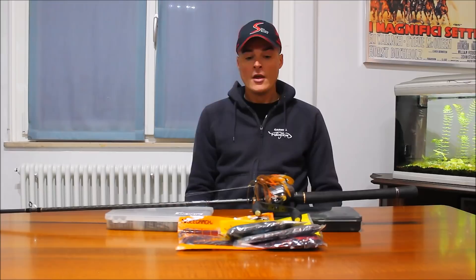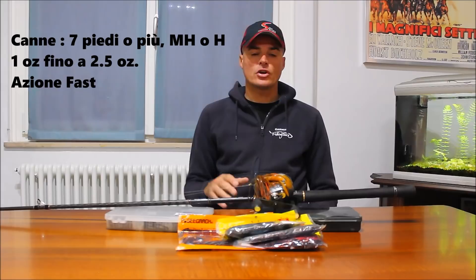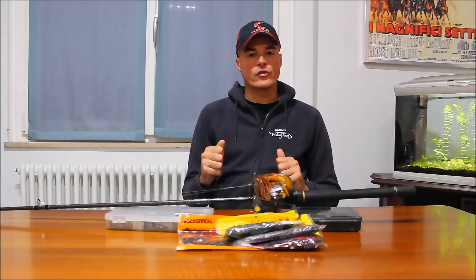Parliamo delle due tecniche di pesca più popolari in Italia: Pitching e Flipping. Abbiamo già fatto un video sul canale YouTube, quindi andate a guardarlo per capire che tipo di tecniche sono. Utilizzo prima di tutto canne lunghe, sette piedi, anche di più - di solito però sette piedi sono polivalenti. Posso cambiare continuamente piombatura, tipologie di piombo e il tipo di cover da affrontare. Quindi canna lunga.